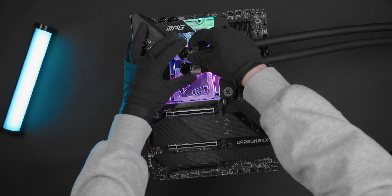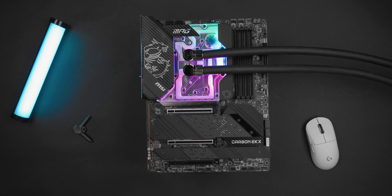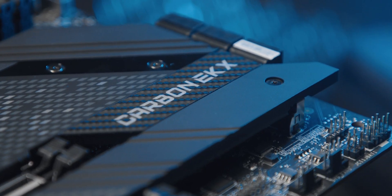EK proudly presents one of our latest products done in collaboration with MSI, the EK Quantum MSI MPG Z690 Carbon EK Act.